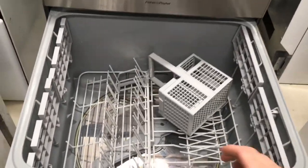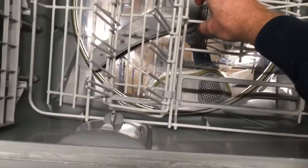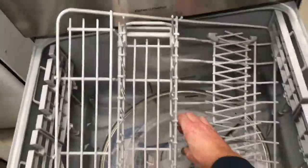First thing you need to do is remove these baskets. This main one here can't lift out due to the dispenser, so the key is to get it up on a 45-degree angle like that and lift it out.